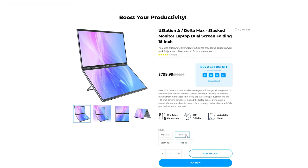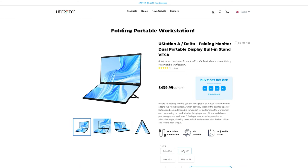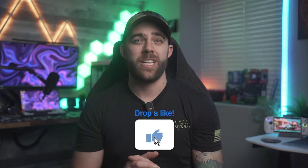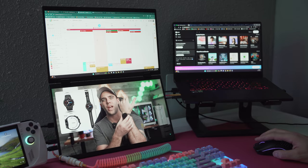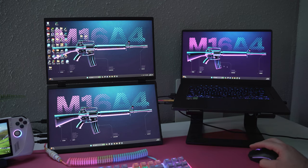The YouStation actually comes in four different configurations on their website, but the one we have today is the Delta variant, which features a 15.6-inch display with a 1080p resolution and HDR support. It's an IPS panel, so you'll get great colors if you're using it for any creative work, and it also covers 100% of the sRGB color gamut.